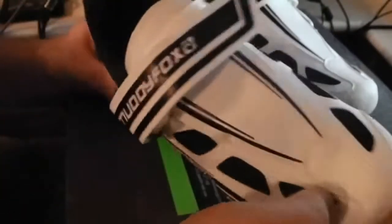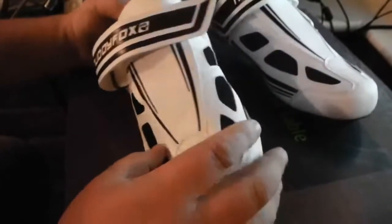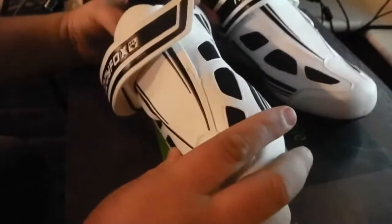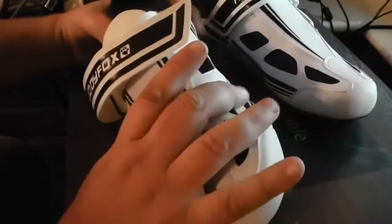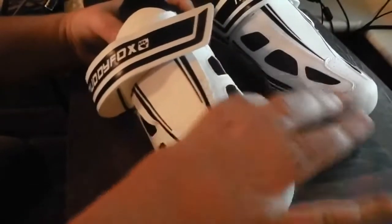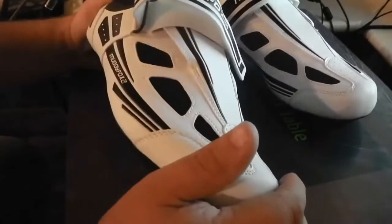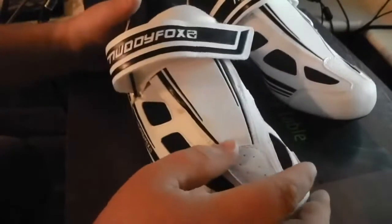I'm normally a size 9 but I got a 9.5 for these, because I know a lot of the time shoes these days, especially when they come out of China, are a narrow fit. I've got quite broad feet. I'm a size 9 but a lot of the time I find trainers are too narrow because they're more of an Asian design size — not designed for my broad feet.